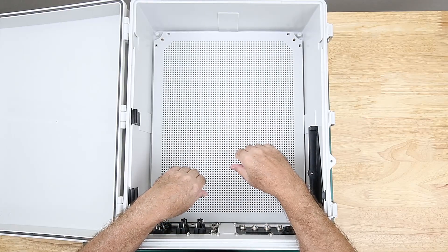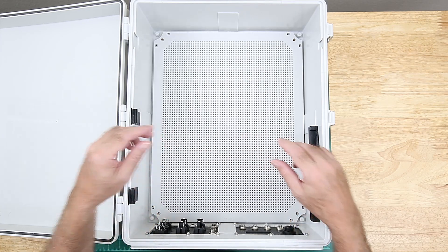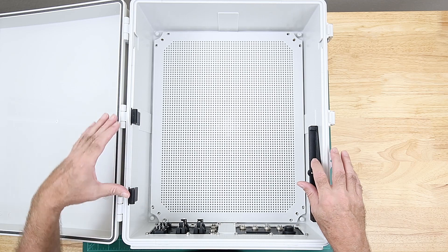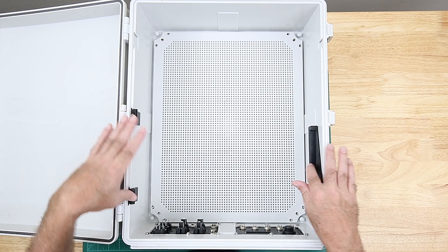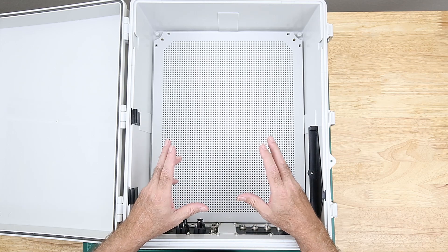Hello all. Several people have asked me to talk more about the 3D printed parts that I've made for this enclosure build. In other videos I've talked about the mount that I made for the power supplies as well as the connector panels that were 3D printed, so I won't talk about them here.